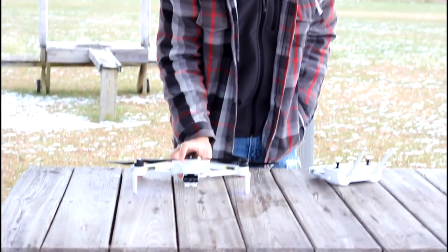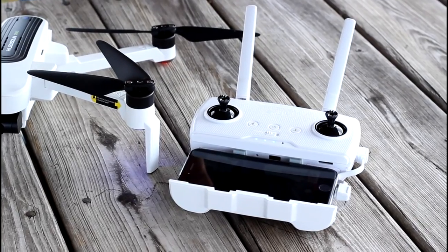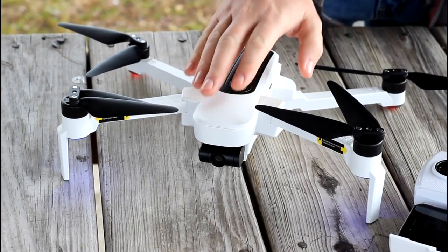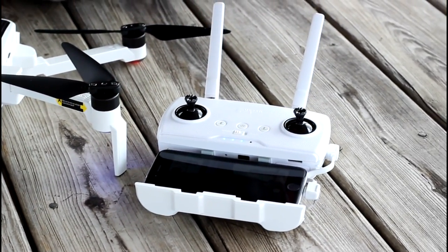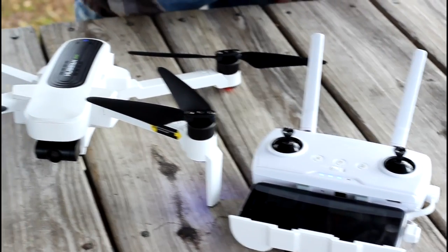We've heard you loud and clear — there are tons of comments from people wanting to see more on the Zeno. So I've been thinking, what can I do to show you something different? You've seen our unboxing, you've seen us put the 4K camera to the test in some crazy strong winds, which I hated editing because my computer's not very powerful.